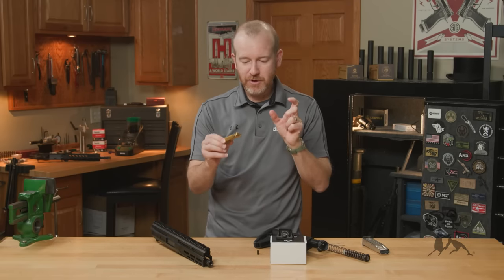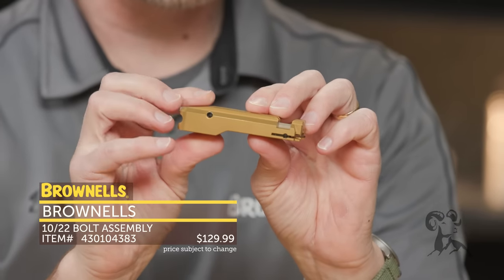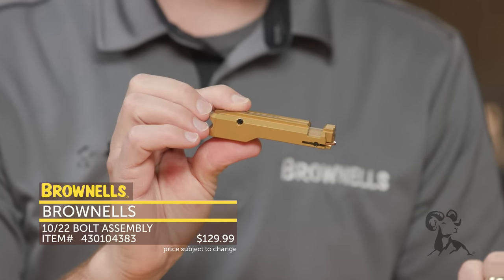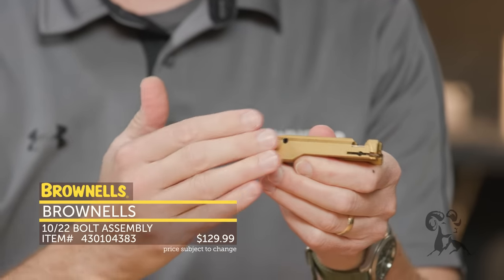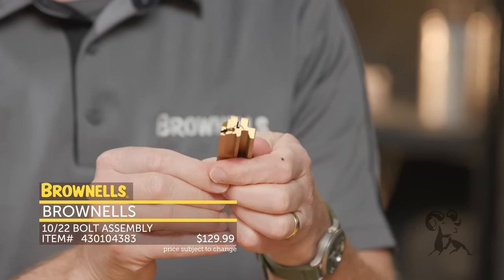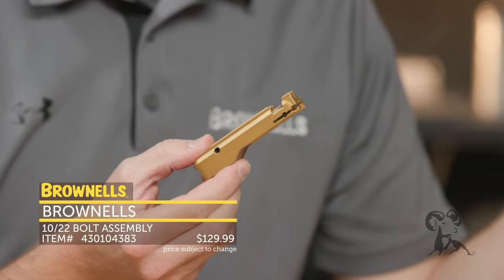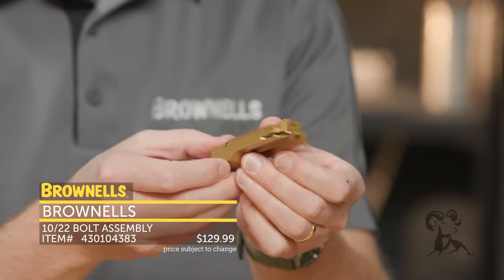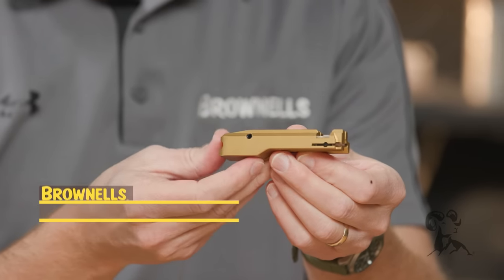Next up, we've got two items from Brownells. Here we have an addition to our BRN-22 bolt lineup. Currently you have a nitride bolt and a stainless bolt. This one here is titanium nitride, so you get this nice gold-looking finish. These come completely assembled — you've got your firing pin, comes with the extractor, and you can drop it into your 10/22 or BRN-22 upper and you're off to the races. Nicely made, really impressive product, especially for the price.